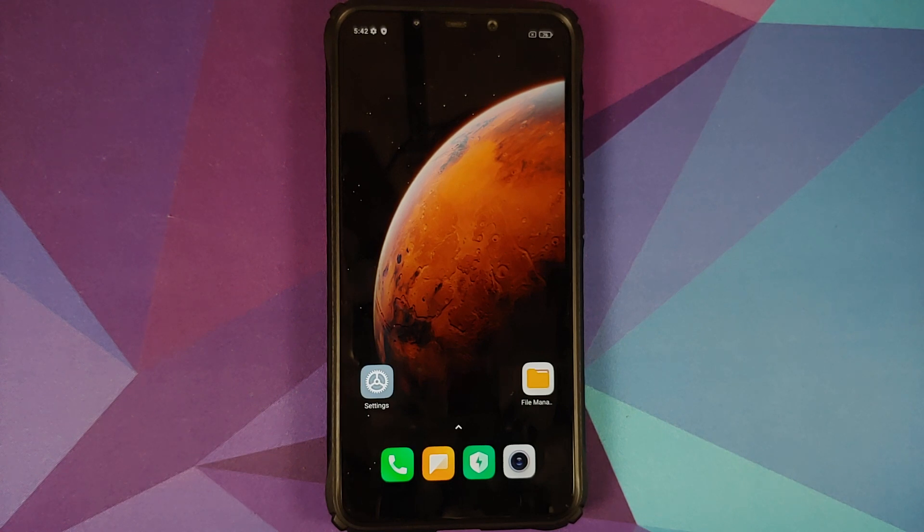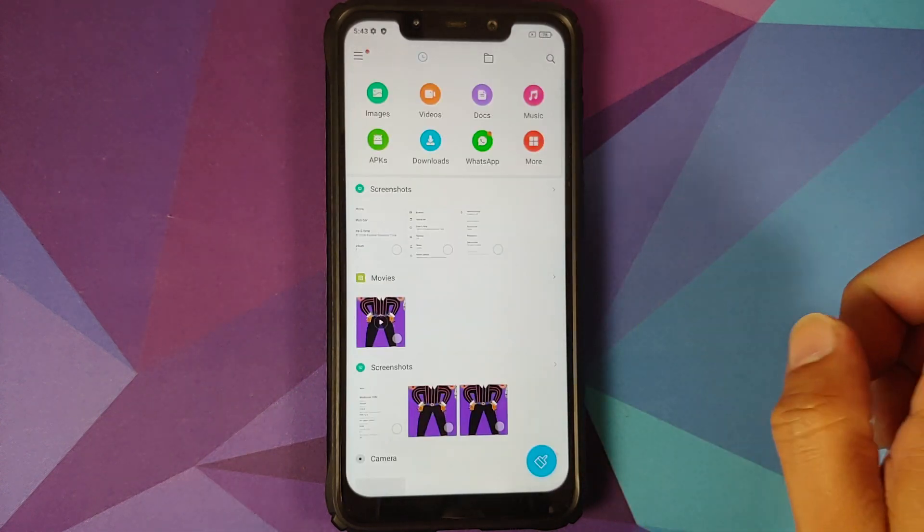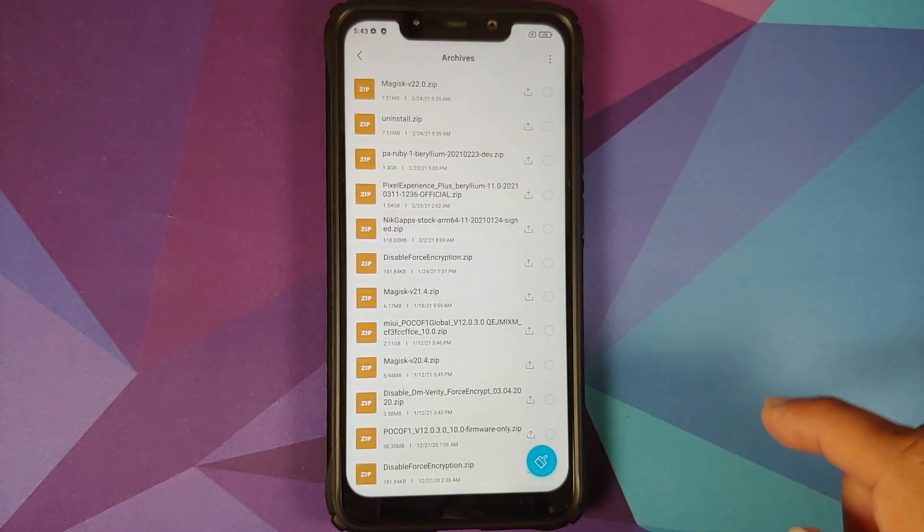Once you have removed all accounts and security measures, make sure you reboot your device once. We are doing this because we are going from one ROM to another and I don't want you to be locked out of your own device.